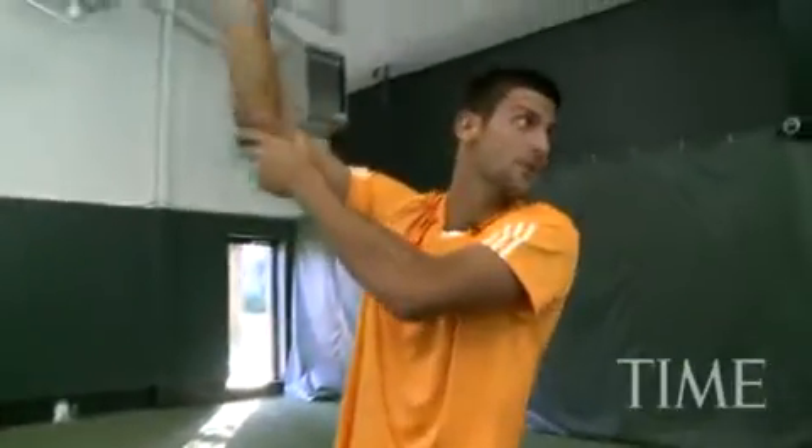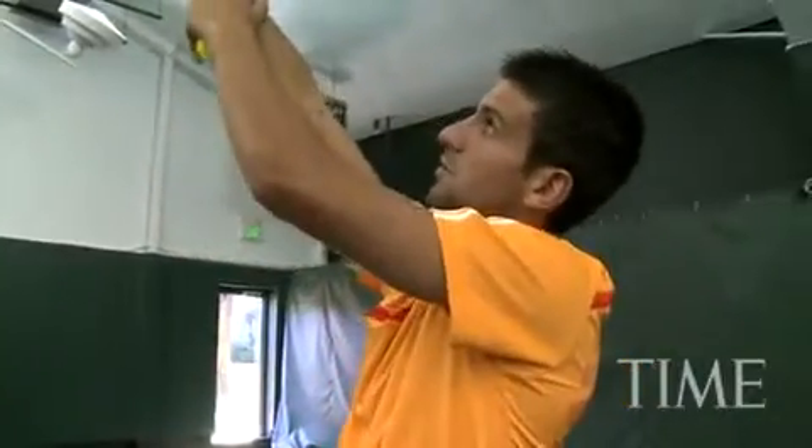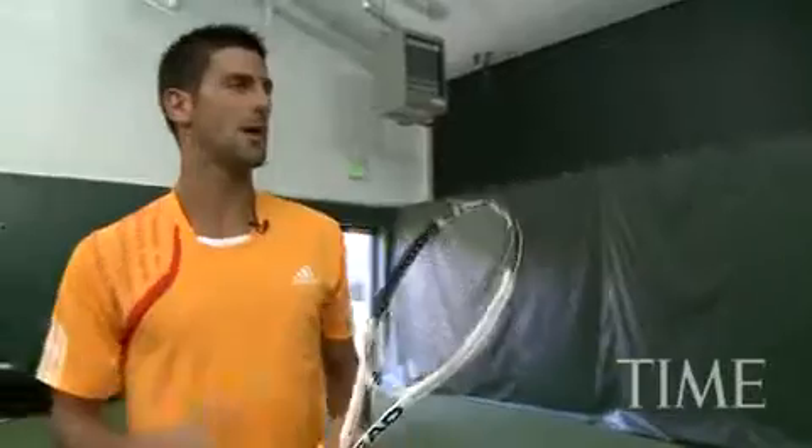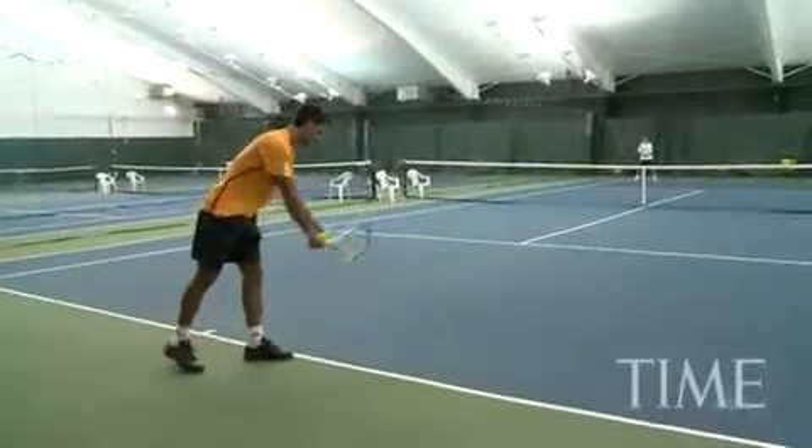Acceleration from this part of the arm, from the elbow, and of course the wrist — wrist action in the end — and you want to keep your upper body as loose as possible. Are you ready? Yep. 125, down the middle.